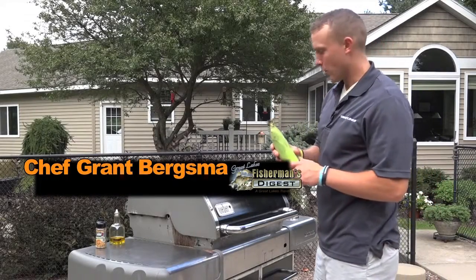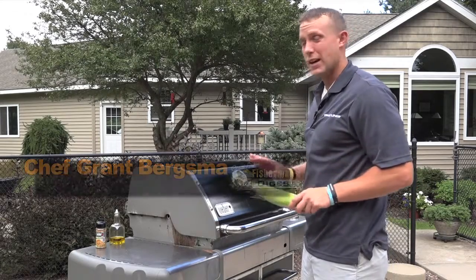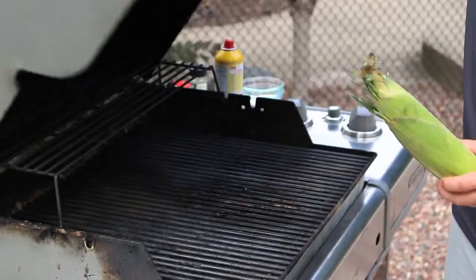We got corn today. We're going to roast it up in the grill. It takes about 20 minutes, so we're going to get it on way ahead of time. Make sure it's done.